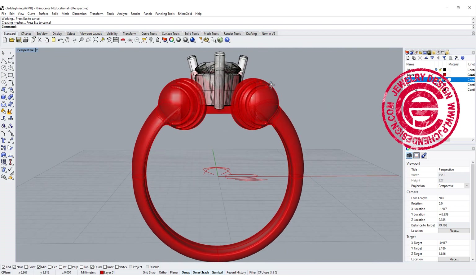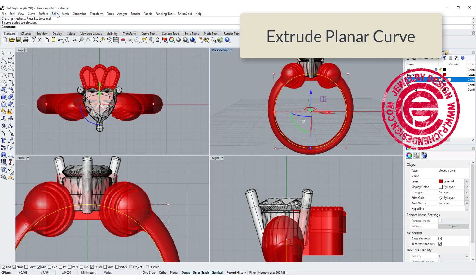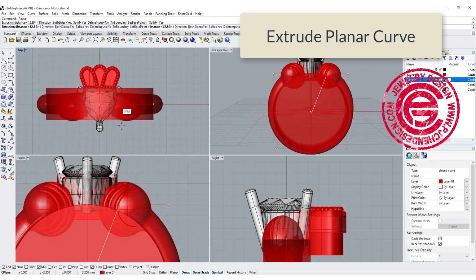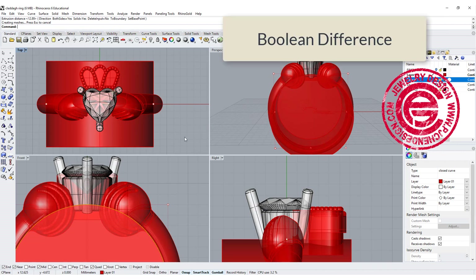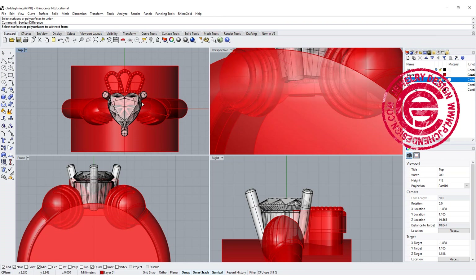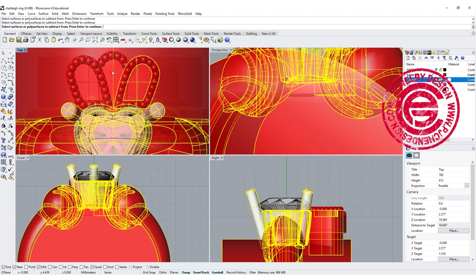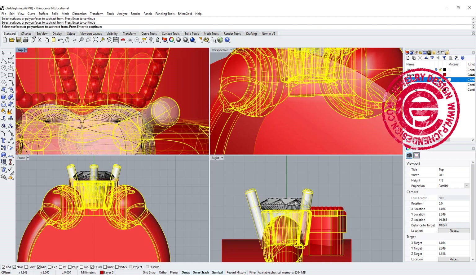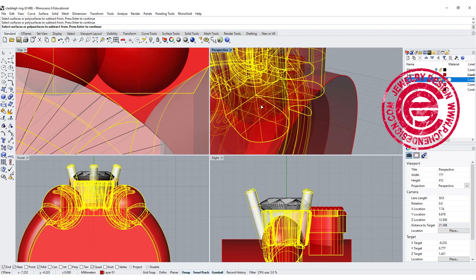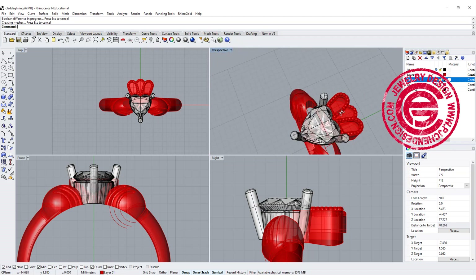We want to make sure everything is correct. Using the ring curve that we have, let's use solid extruded planar curve straight and make sure you cover everything. Then we're going to do a bunch of boolean differences — boolean difference the hand, the crown, the setting, and don't forget that little block in the middle. That's the first set. The second set is the cylinder. Now we have everything here, and double check that everything is at the correct position.